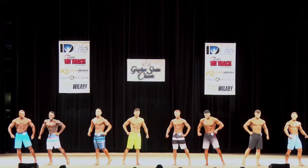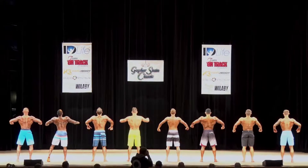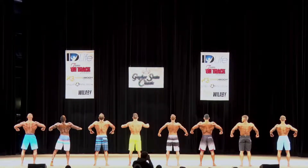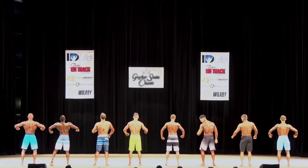Gentlemen, half turn, face the back. Gentlemen, half turn, face the front.